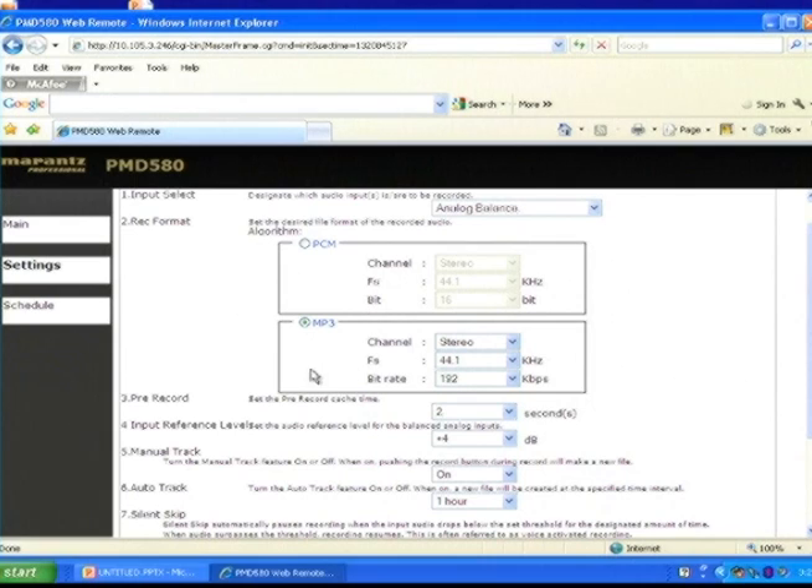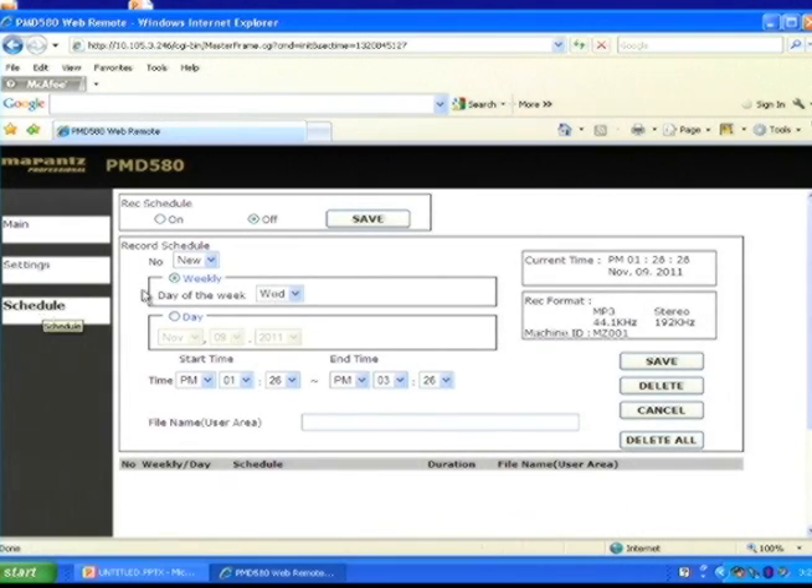From the schedule tab, you can also schedule a date and time for automated recording.